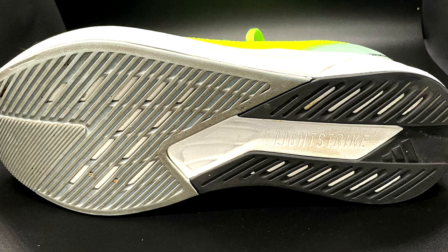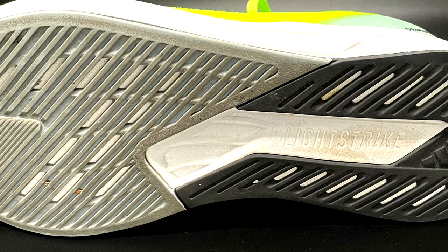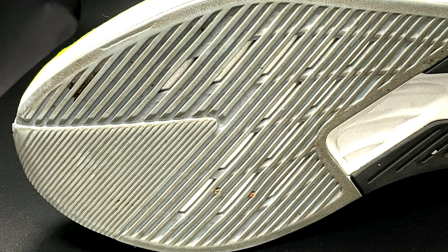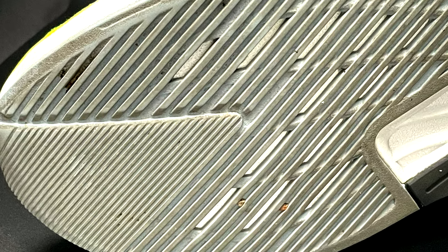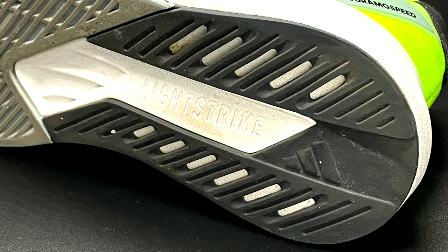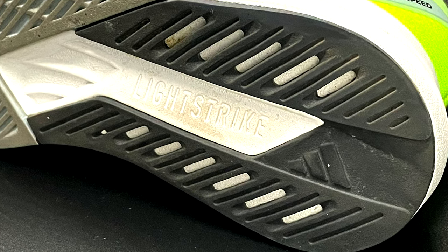The outsole doesn't have any continental rubber. The design pattern is quite weird — I believe it's the first time I see this pattern in Adidas shoes. A lot of rubber but flexible and still in great conditions after 100 miles. I run on the road and on the treadmill most of the times. Really few signs of wear. I even tried the shoe in wet conditions and the grip was still okay. I'm not sure if this is Adidas rubber but it looks pretty solid and quite durable, and it doesn't collect any stones like other shoes in the lineup. Overall I'm quite happy with the outsole.